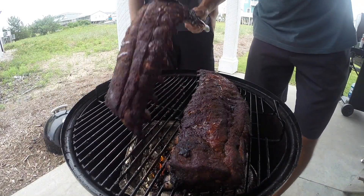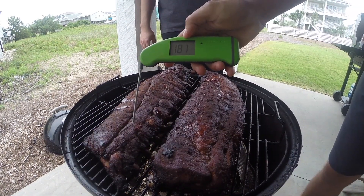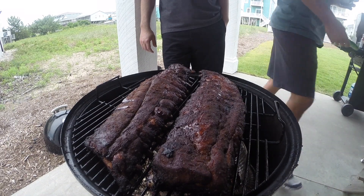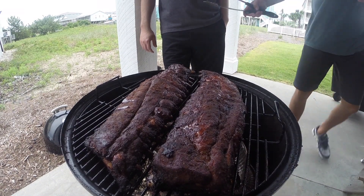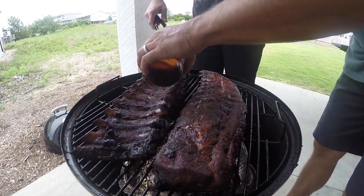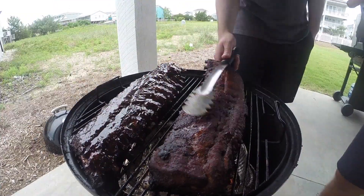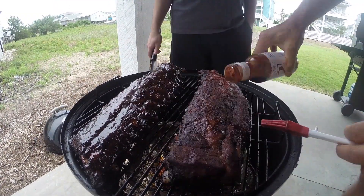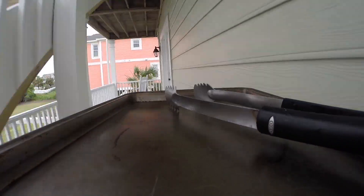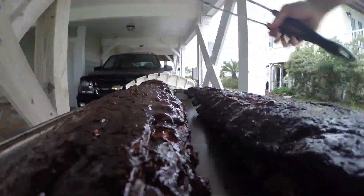After that time, another check shows the ribs are more flexible and are now cracking. Their internal temperatures average around the mid 190s. Interestingly, both ribs now have the same color, so the color advantage Blues Hog had earlier is gone. I'm saucing the left rack with Blues Hog again and the right rack with 12 Bones blueberry chipotle barbecue sauce. After about 20 minutes for the sauce to set, it's time to pull them off the smoker and bring them inside.